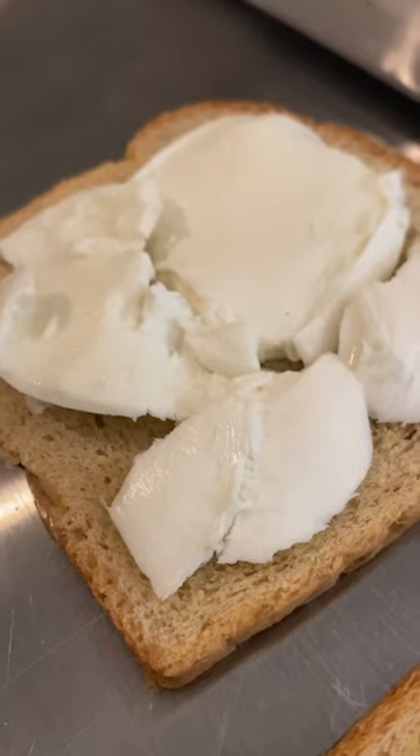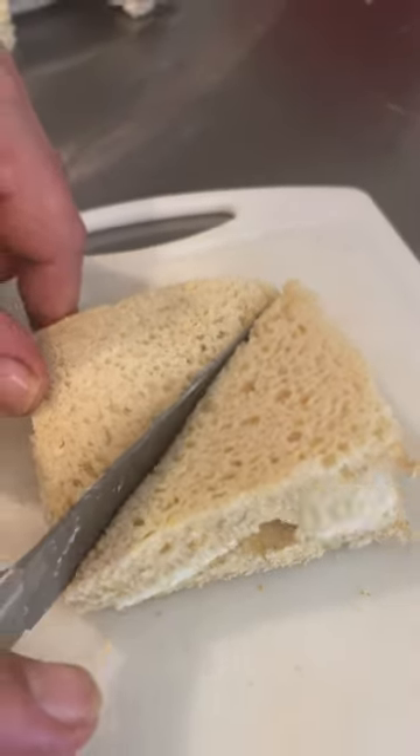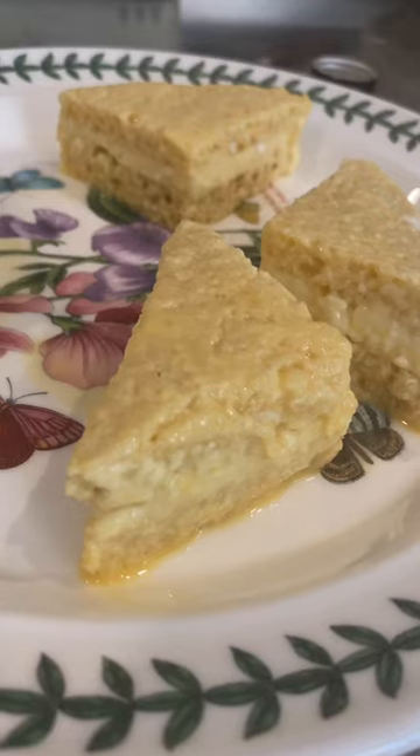Put your mozzarella inside the bread — no salt — cover them, press it down, cut the edges off. Now you cut it diagonally, two ways. Cover with flour, put it in the egg, let them drain.